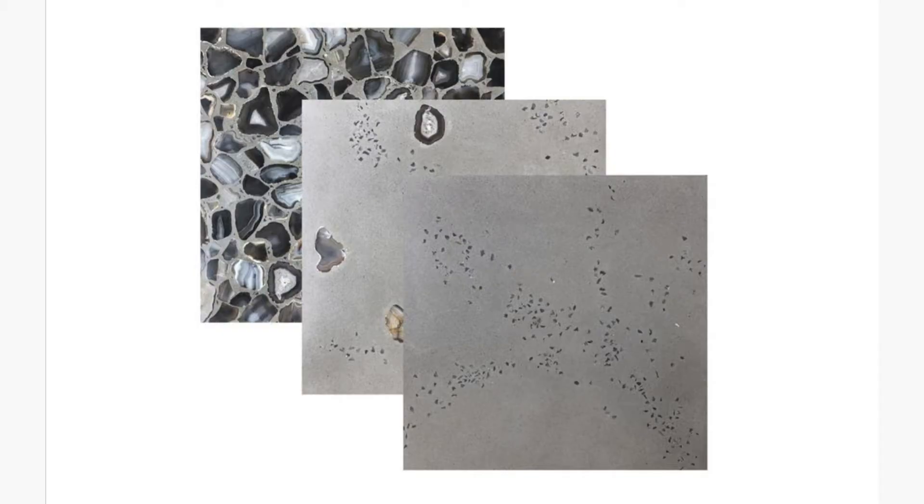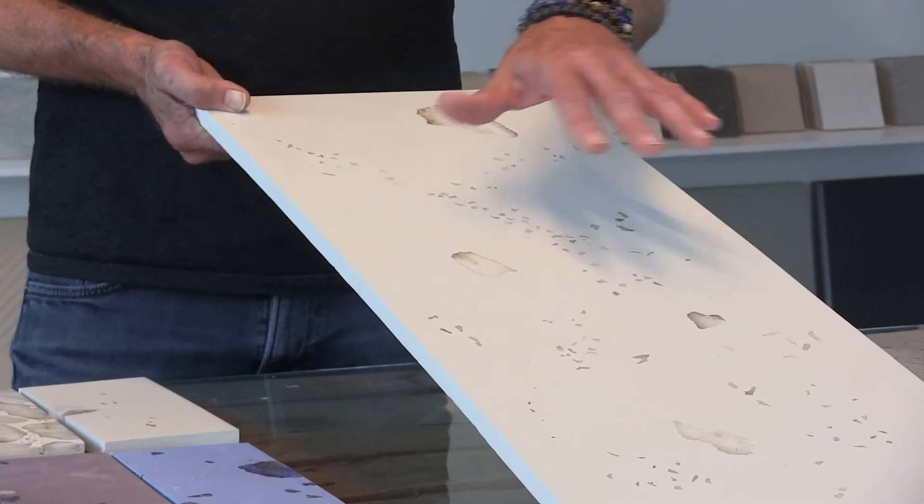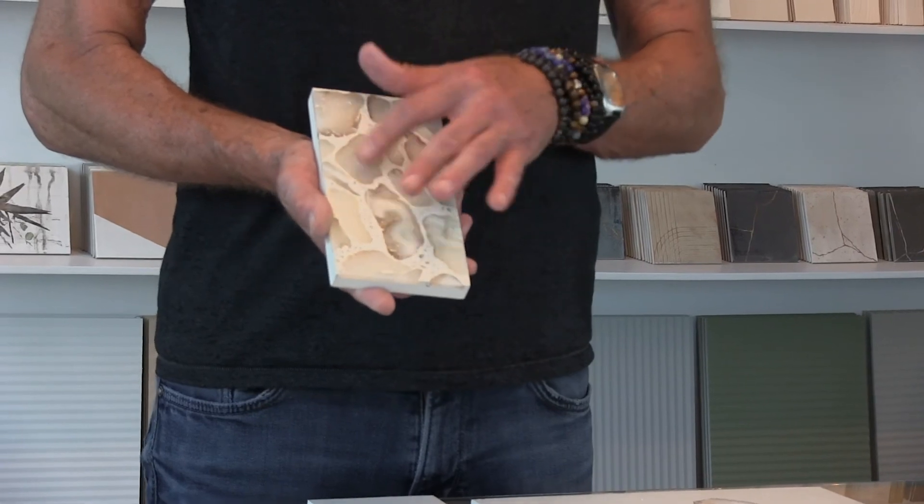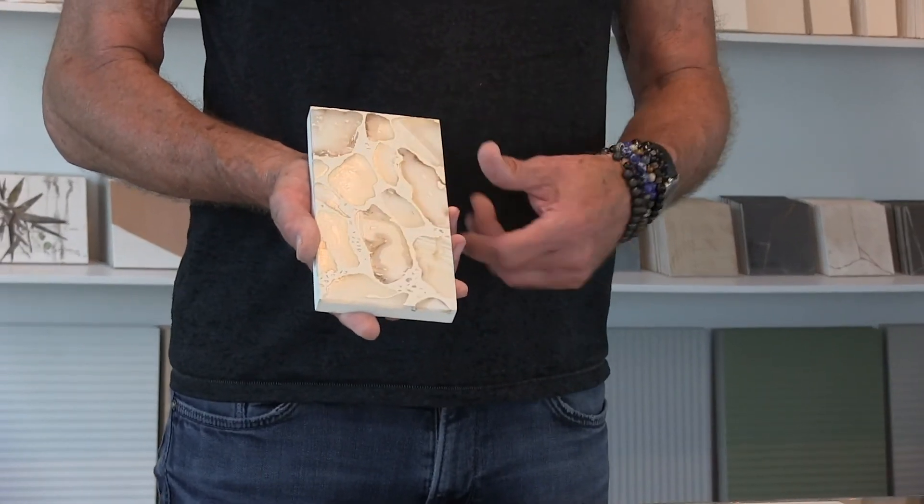In addition, you can play with the amount of semi-precious stones embedded into the material. For example, in the white, this would be a version that has a minimal sprinkle of semi-precious stones. The larger piece represents a medium sprinkle — so you have small, medium, and large ratios. Here's the example where the stones take up the majority of the surface area, incorporating more of the semi-precious stones.